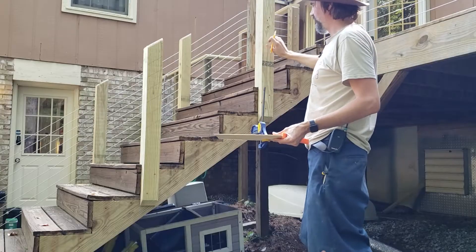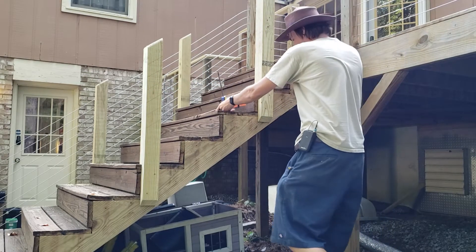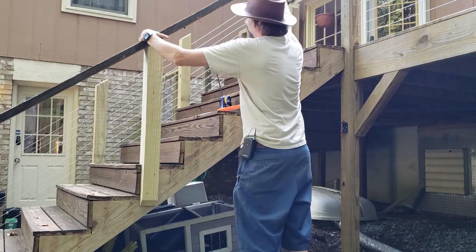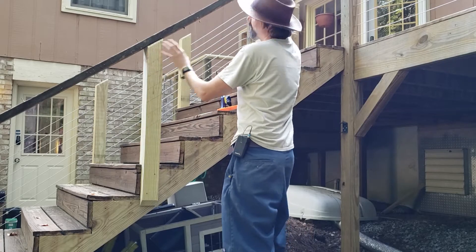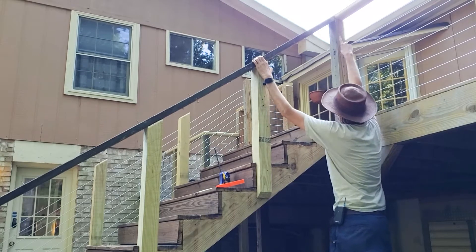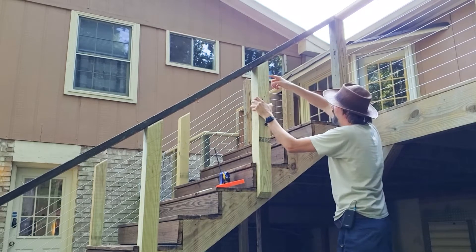For the cables I went ahead and added two more posts. Since the original handrail touched off up here, I was able to use the original handrail to measure and cut these angles and set up these posts properly. The handrail touches up here right at the top of the post. The distance this hole is from the top of the post is the same distance I want this hole to be so that the cable is parallel to the handrail.